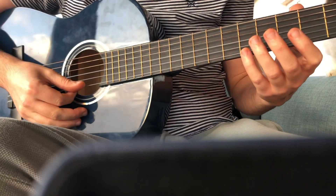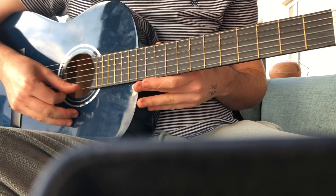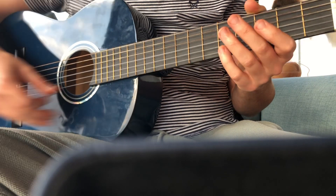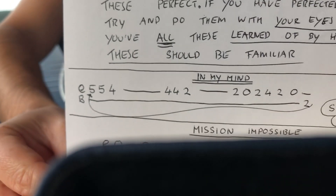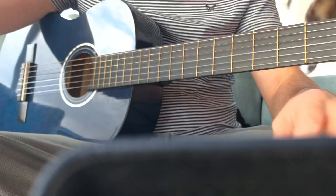Okay guys, let's walk you through a couple of melodies that we have for week two. The first one you'll see on your sheet is 'In My Mind'.